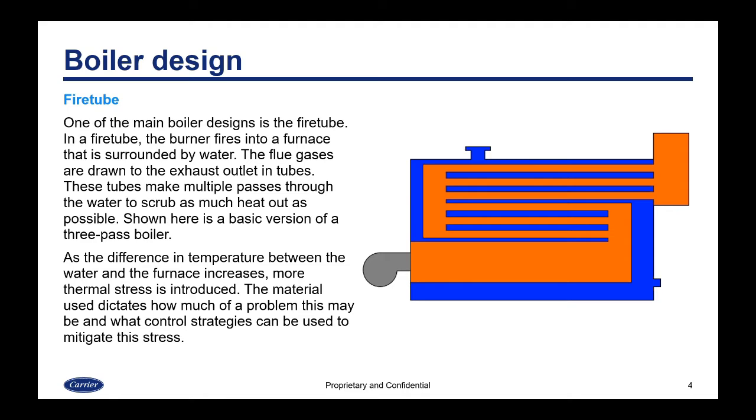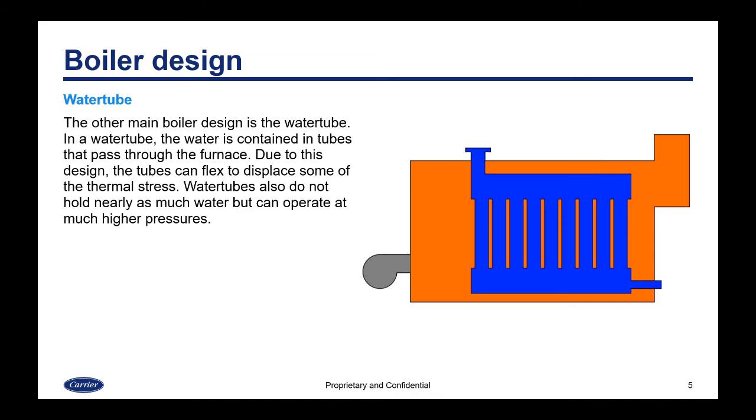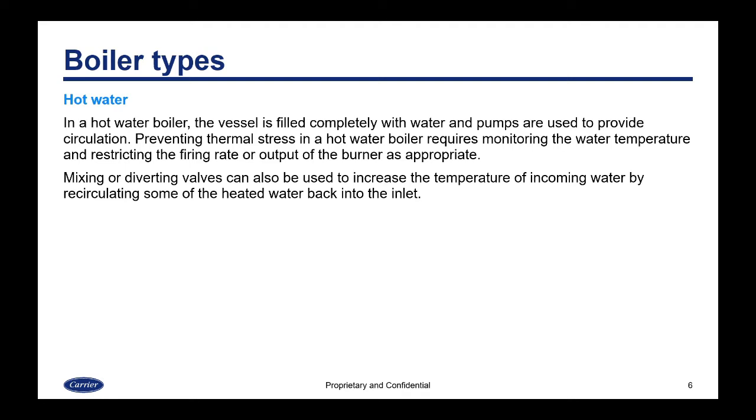Another type is the water tube. In the water tube, the water is contained in tubes that pass through the furnace. Due to this design, the tubes can flex to displace some of the thermal stress. Water tubes do not hold nearly as much water, but the upside is they can operate at much higher pressure. In a hot water boiler, the vessel is completely filled with water and pumps provide circulation. Preventing thermal stress requires monitoring the water temperature and restricting the firing rate. Mixing or diverting valves can recirculate some water back to the inlet to keep the temperature up.